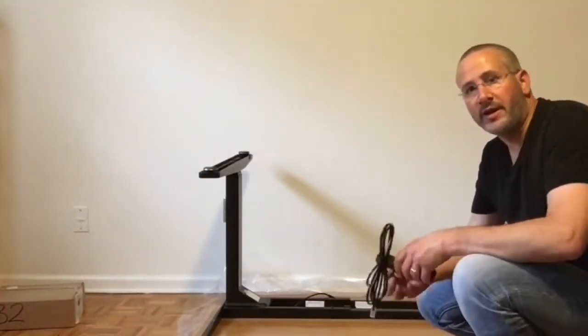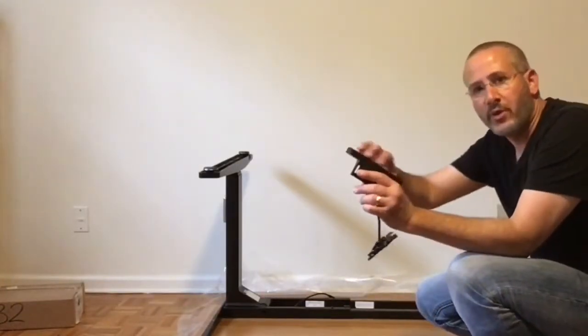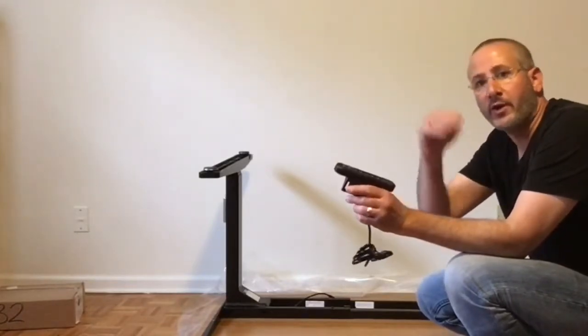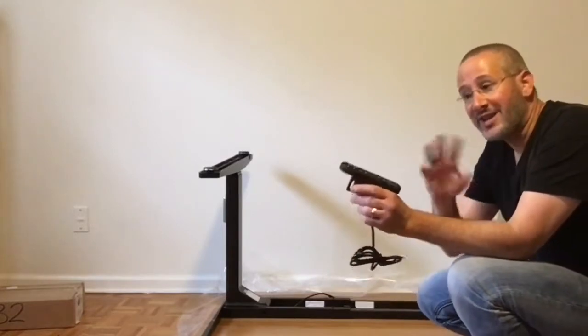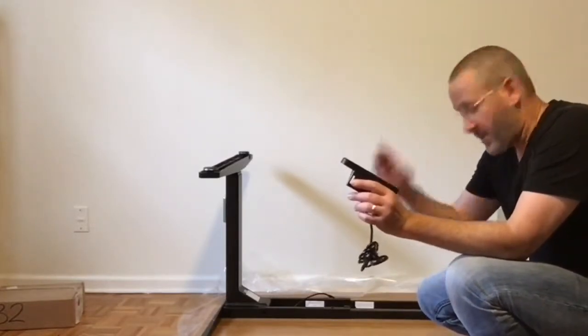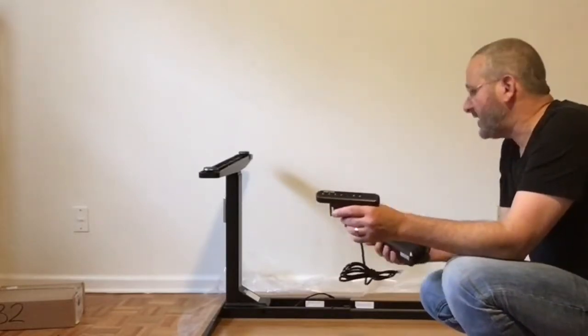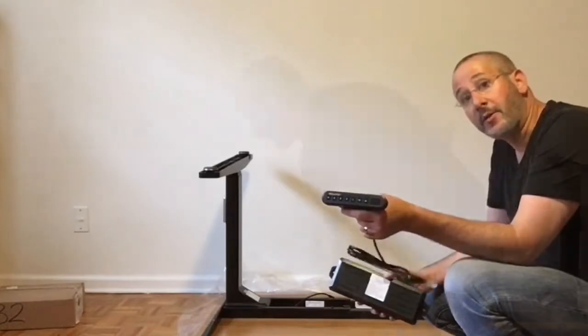The next step is to put in the electronics. This is the upgraded controller — it has memory buttons. There's one that's just up and down, but this one lets you program four different heights, so you can push a button and you're standing, push a button and you're sitting. You can actually have those settings for two different people. And there are the brains of the desk — the brains go in, then we connect it all up and flip it over.